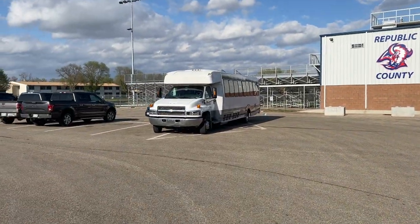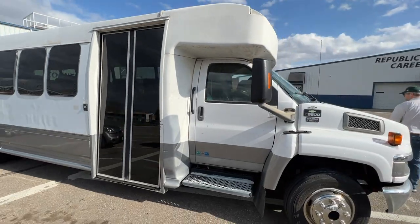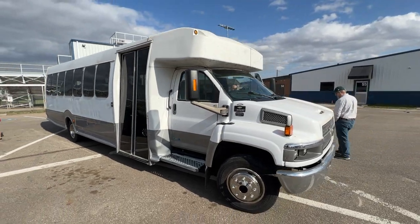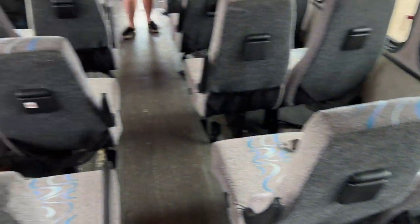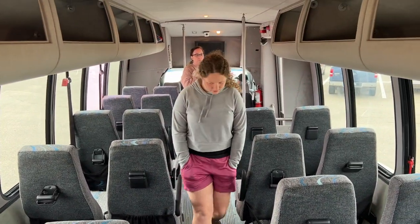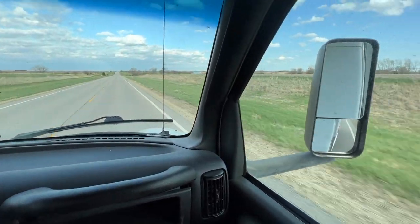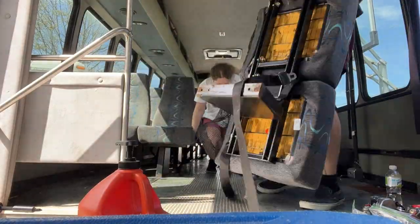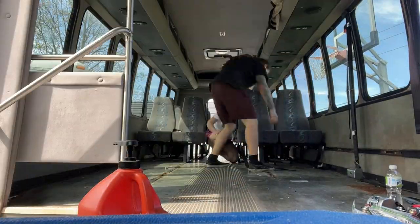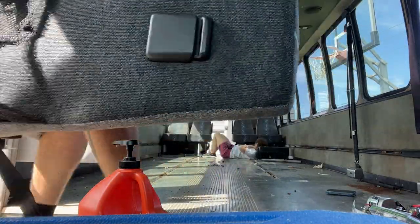So this is actually the day that we bought the bus. Funny story, we actually bought it in a school parking lot — it wasn't from the school. However, the guy that we bought it from was a DJ, and he was DJing at a school prom. So we bought the bus, took it home, and then as soon as we got home, we started the process of taking out all of the seats to clear it out and get it ready to put our home in there.